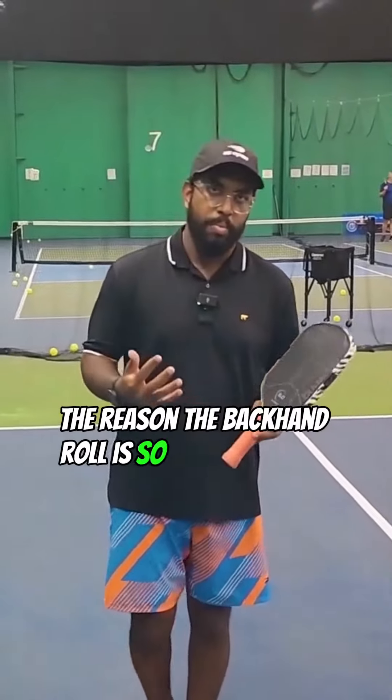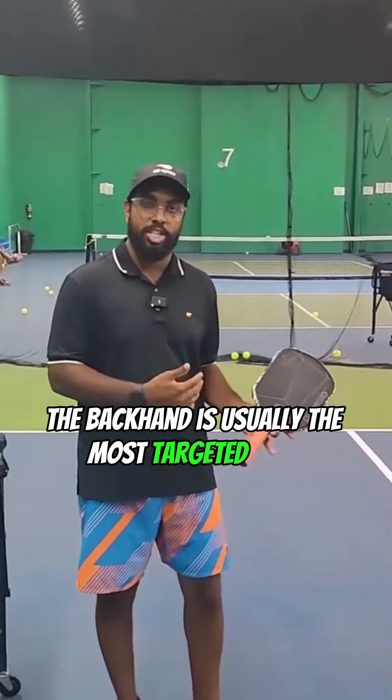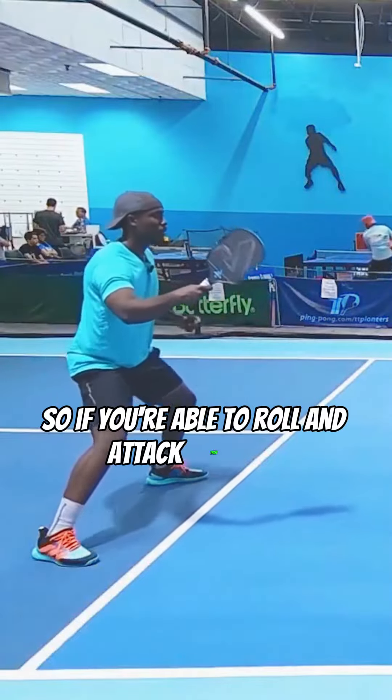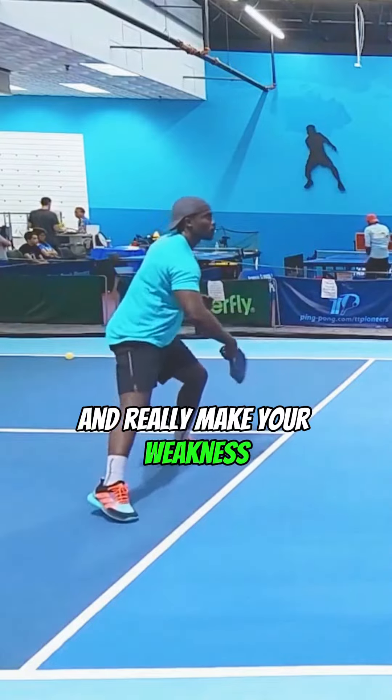The reason a backhand roll is so important to a pickleball game is because the backhand is usually the most targeted shot. Most people are going to target your backhand, so being able to roll and attack that ball is going to help you control the point and really make your weakness your strength.